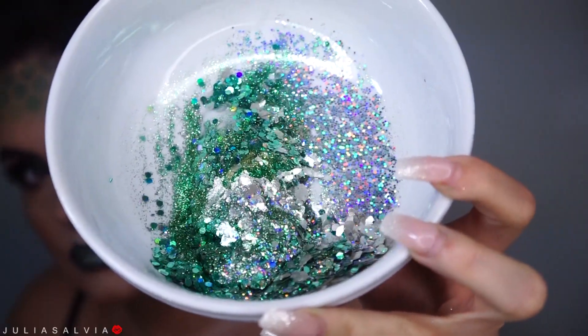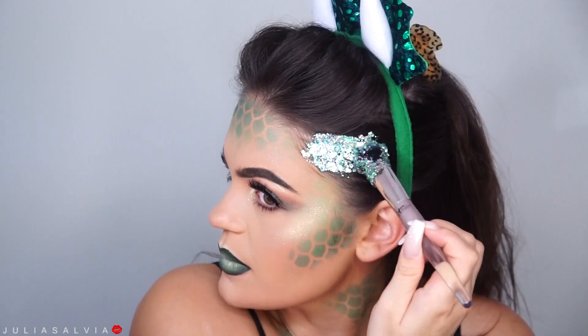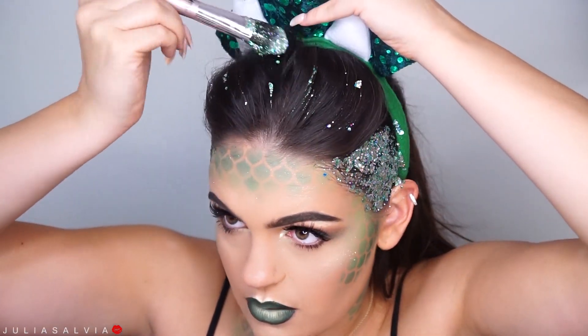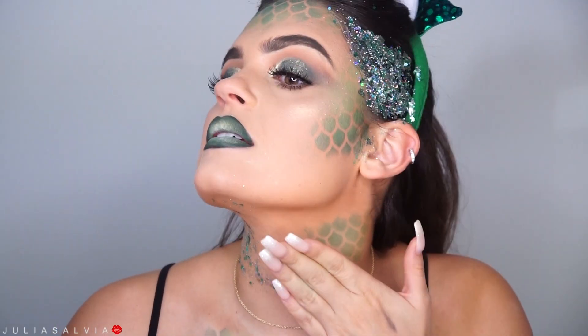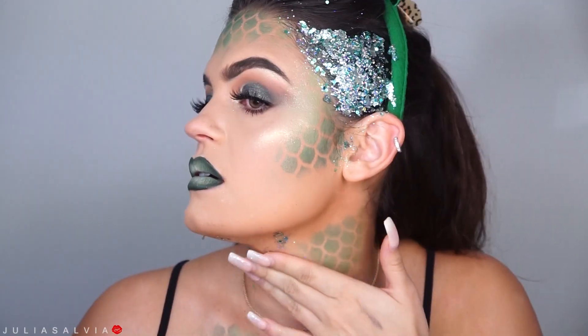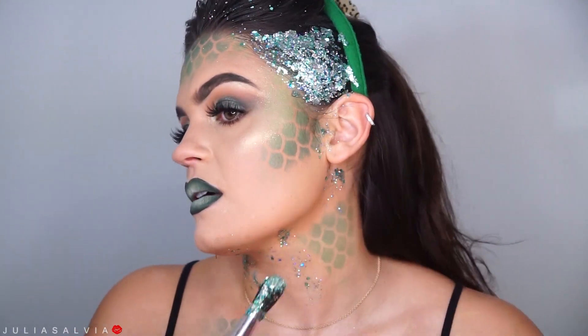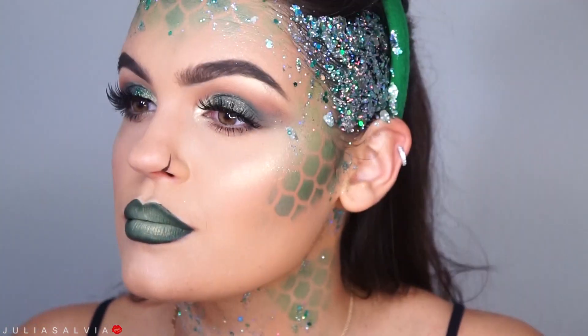Now we're doing my favorite part of the tutorial, which is the glitter. Hashtag GlitterFam below if you are part of the GlitterFam, guys. We're just going to mix some hair gel and some glitter and put this all over our hair, our body, wherever you want it. I decided to do this little updo. For the nose, we're just putting two lines on the side. And here is our dragon!